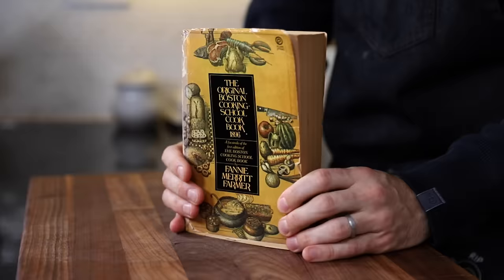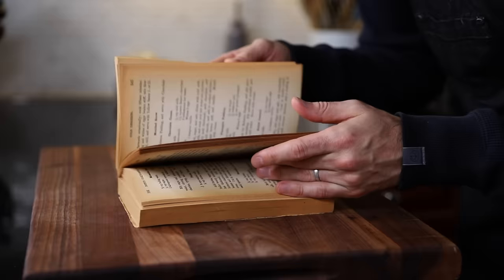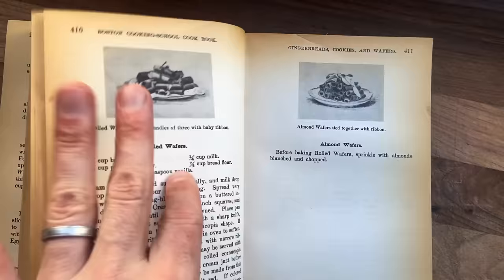Lately I've been hanging out in Fanny Farmer's The Original Boston Cooking School Cookbook - this is the 1896 copy, Fanny's original vision. You can get other copies that have been updated and tweaked, but not this one. It's a facsimile. I'm skimming through this book looking for something to make today and it's a gold mine in here - so many great sounding recipes. Don't skim too fast though, because the book starts to shed.